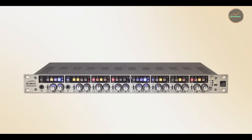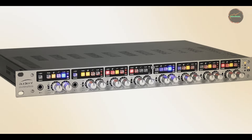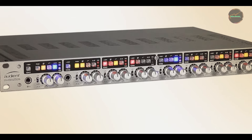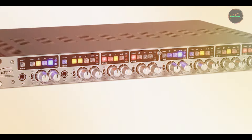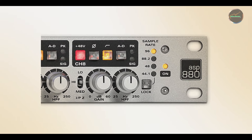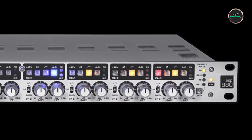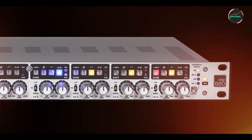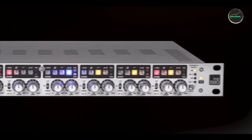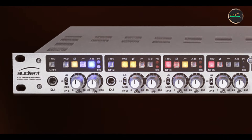Choosing the right microphone preamp is crucial for achieving the best possible sound in your recordings. Whether you need the warmth of a tube preamp, the transparency of a solid-state design, or the convenience of built-in processing, there's a preamp for every need and budget. The products we've covered today offer a variety of options for musicians, podcasters, and engineers alike. Thanks for watching, and be sure to subscribe for more in-depth reviews and gear recommendations.